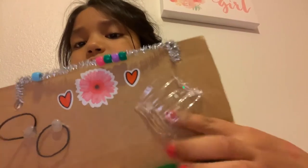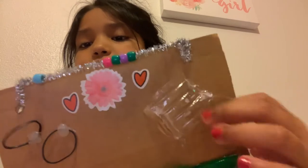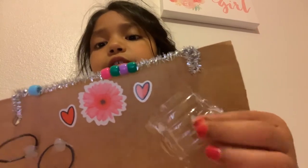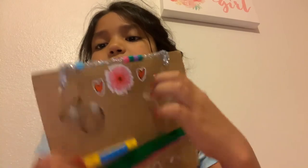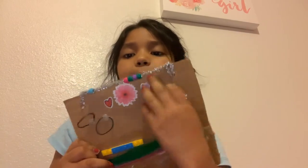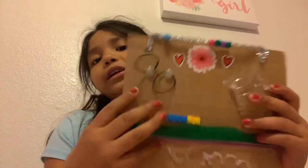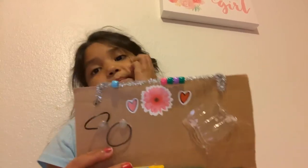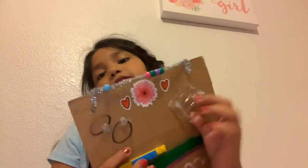This is really easy to make. You're just going to get a water bottle, cut it — like I showed in my last video. I even made it so it can open, because I can push it back up and push it again. I rate this a nine because it's fun.